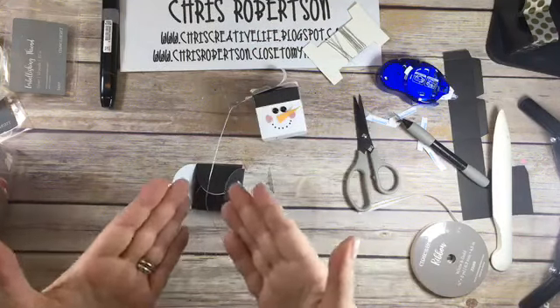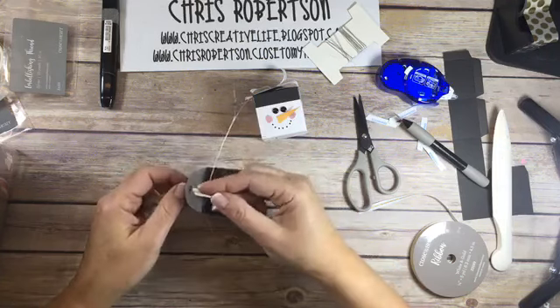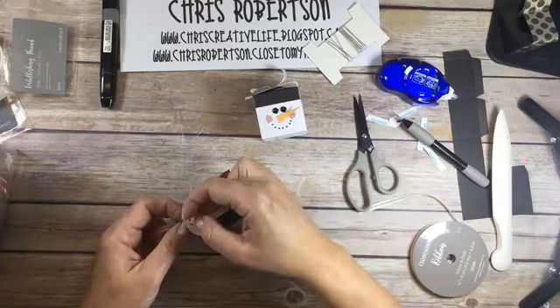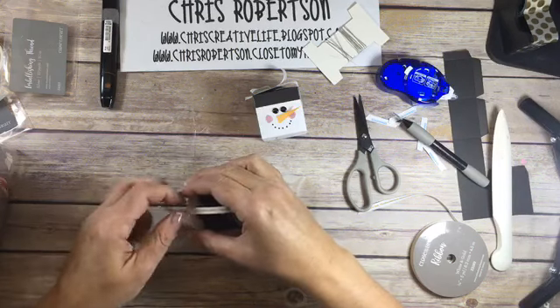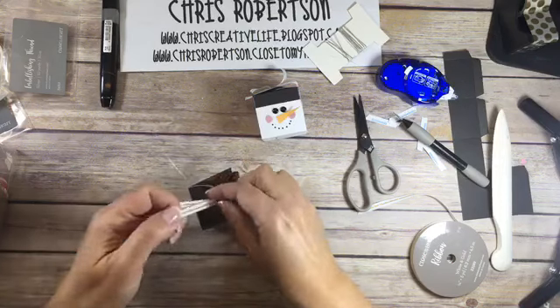So now I've got my thread down there and I'm going to turn this one into an ornament. I'm going to put this one through the top hole over here and I'm just going to tie him up.